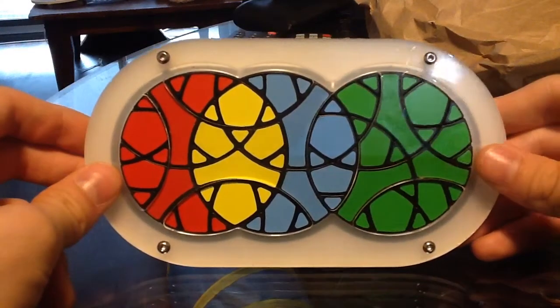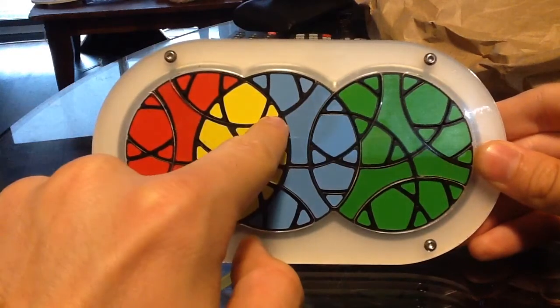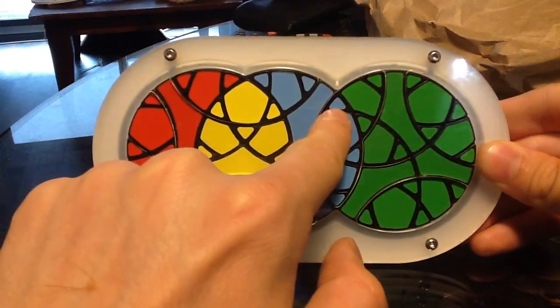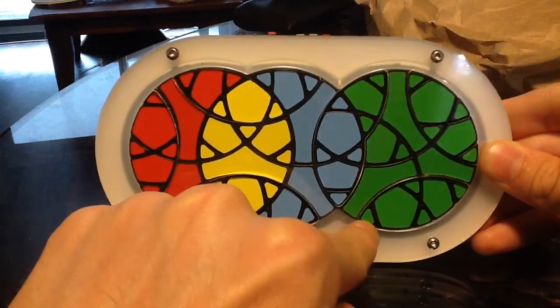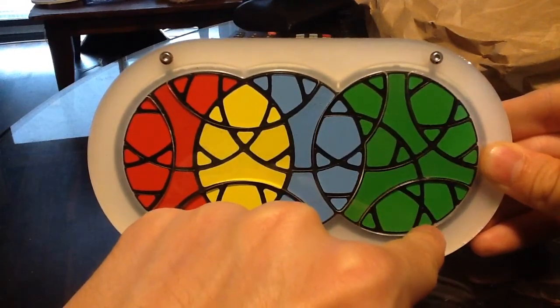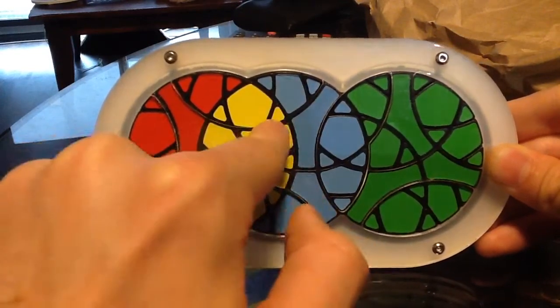The pieces it's going to cycle are: it's going to move this yellow one to where this blue is, this blue to where that blue is, this blue to where that green is, this green to where this green is, and then finally it's going to take this green and move it all the way back to the starting position — this yellow.